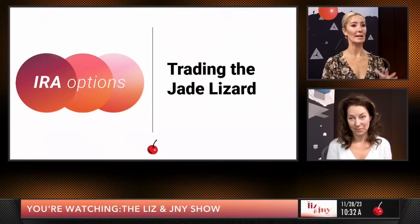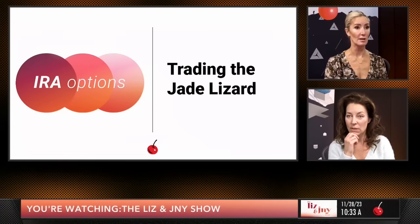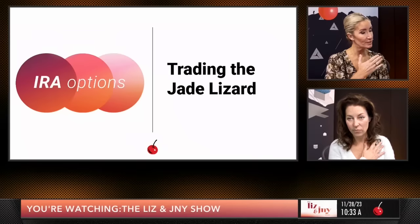This is just trading a jade lizard in an IRA. The same principles apply when you're in an IRA, but you should think a little bit differently about it because everything in an IRA is cash secured — meaning that you're going to hold as much cash as if it goes all the way down to zero. You do not get that margin relief.